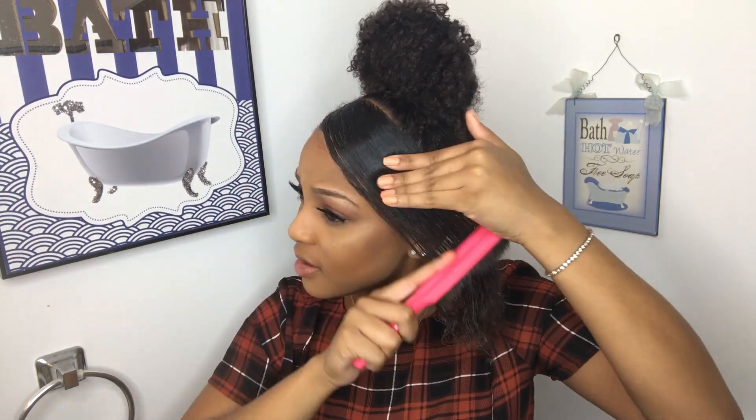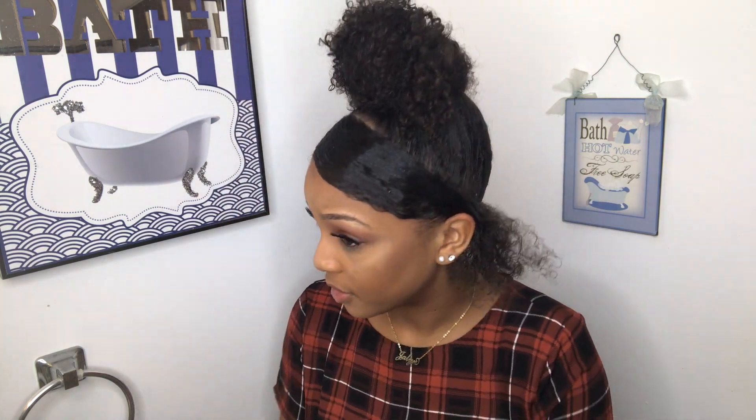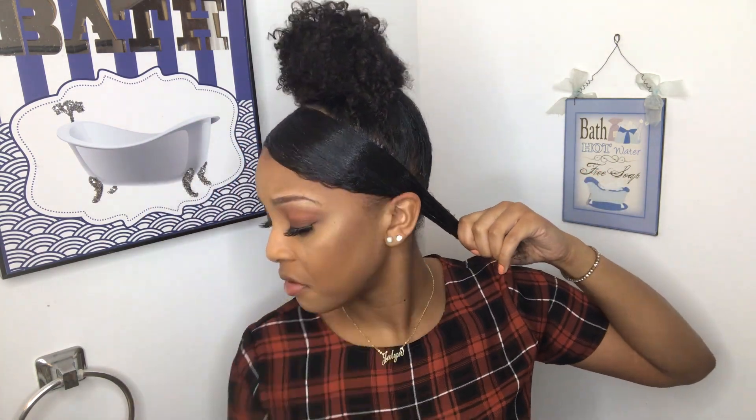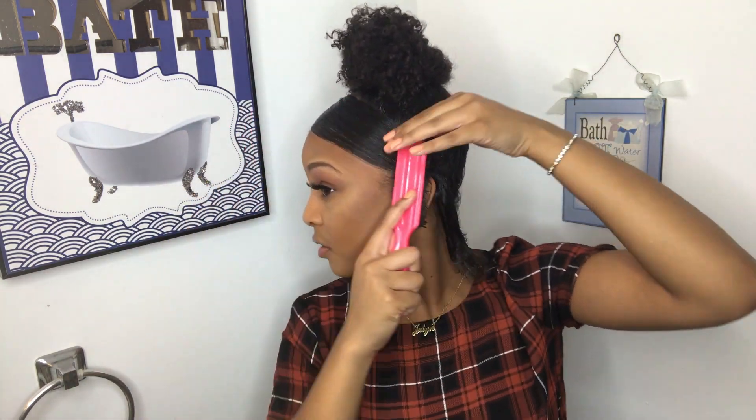We're looking a little sleek now. As you can see she's getting happy because the style is working out as she hoped it would. She's adding more gel to make sure that it is sleek. You want to add a little bit to the back — she doesn't worry too much about the back but she's gonna make it work. Scoop, scoop.